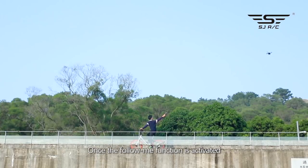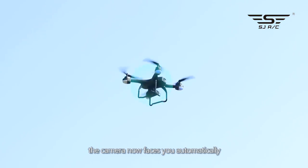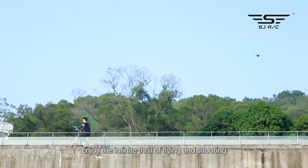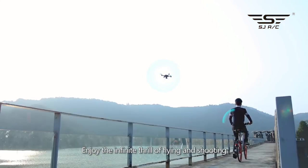Once the follow me function is activated, the camera now faces you automatically. No matter where you go, it will follow you within the range. Enjoy the infinite thrill of flying and shooting.